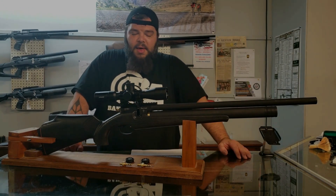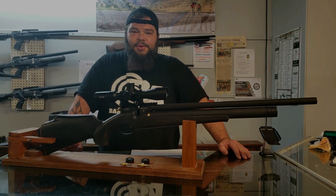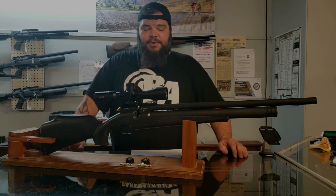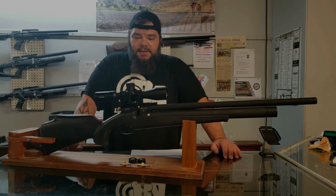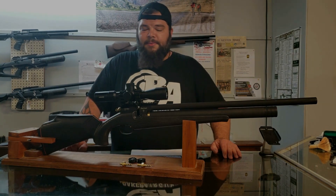So what do we have here? We have a regulated PCP made in the Ukraine for roughly an $800 price point. Different models have different prices — check bakerairguns.com for those. This is a fairly light gun, it's very comfy, and this would be a nice hunting gun for somebody for sure. It ships with two mags, giving you plenty of shots. In 22 caliber the magazines are 10-shot; in 177 they're 12. The bolt is easy to use — you might have to get used to the little safety lever for the bolt, but once you do it's no big deal. If you're interested, check out bakerairguns.com.